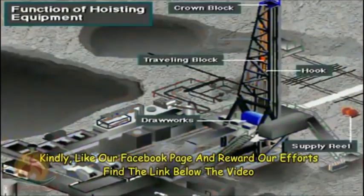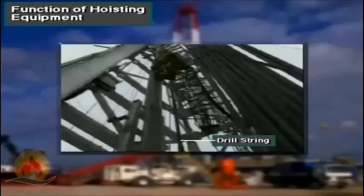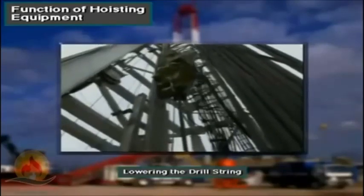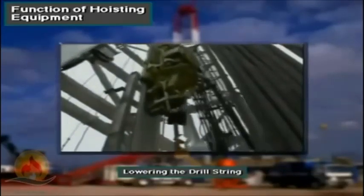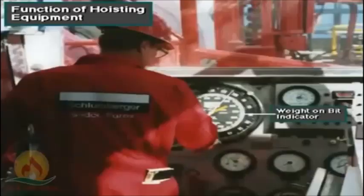A rig is complicated, but easier to understand if divided into related parts. In this section, we will cover the equipment used in hoisting. Hoisting equipment hangs or suspends the drill string in the hole. It also allows the driller to raise and lower the drill string into and out of the hole. Further, it allows the driller to adjust the weight on the bit, which is required to make the bit drill.